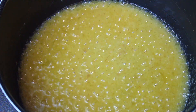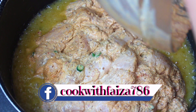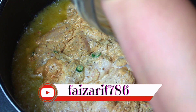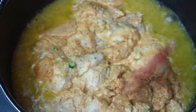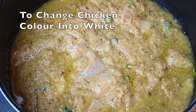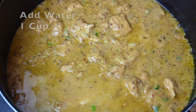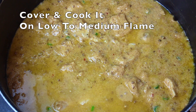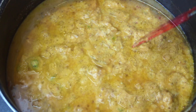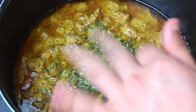Add the marinated chicken and mix it in a bowl. Make sure all the chicken is coated. Mix it on high flame and fry in the sauce until the color turns. Then add 1 cup of water. Cover on low to medium flame and add 1 teaspoon of salt. Mix it in the sauce.